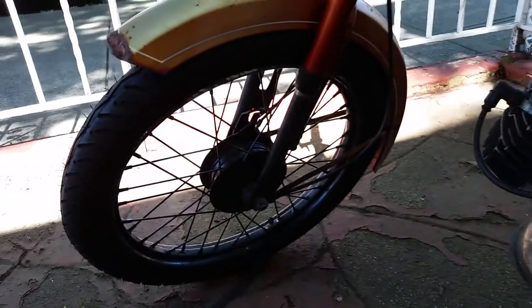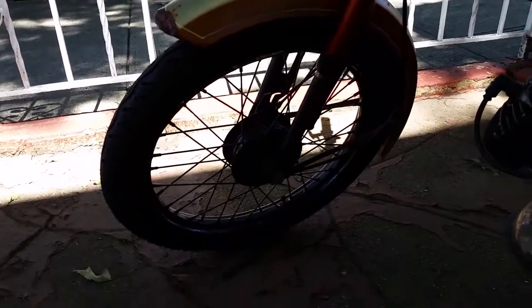The front tire is oval and bent. Yeah, it's running flat again. I have to keep filling the tire up every couple of days because it's got a slow leak and there's really nothing much I can do about it except just keep filling it up.